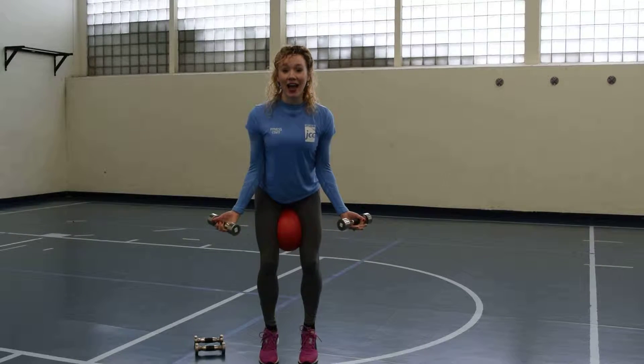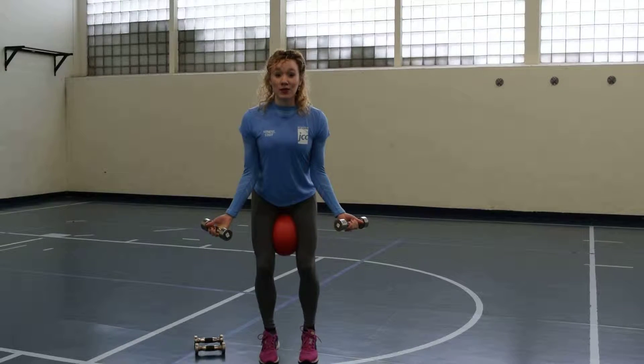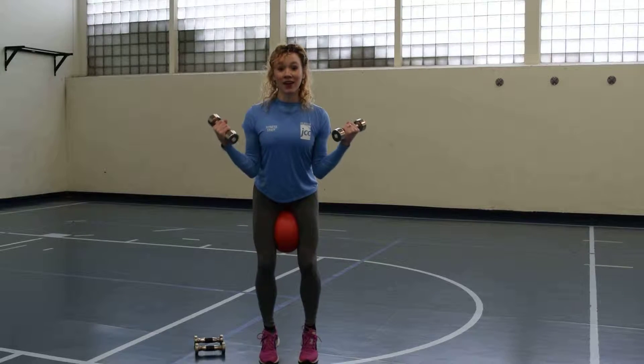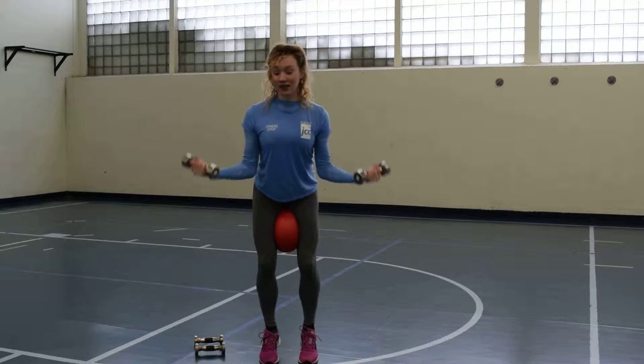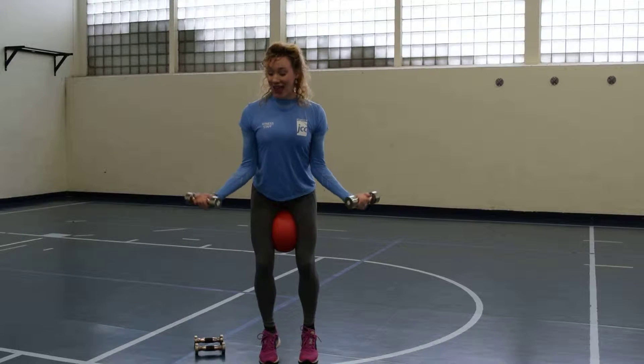Lock your elbows into your sides and float your palms backwards so you can bring your arms up in a W curl. Bring them up and resist down — two, three, four — all the way up to eight. You're going to do two sets of eight of this.